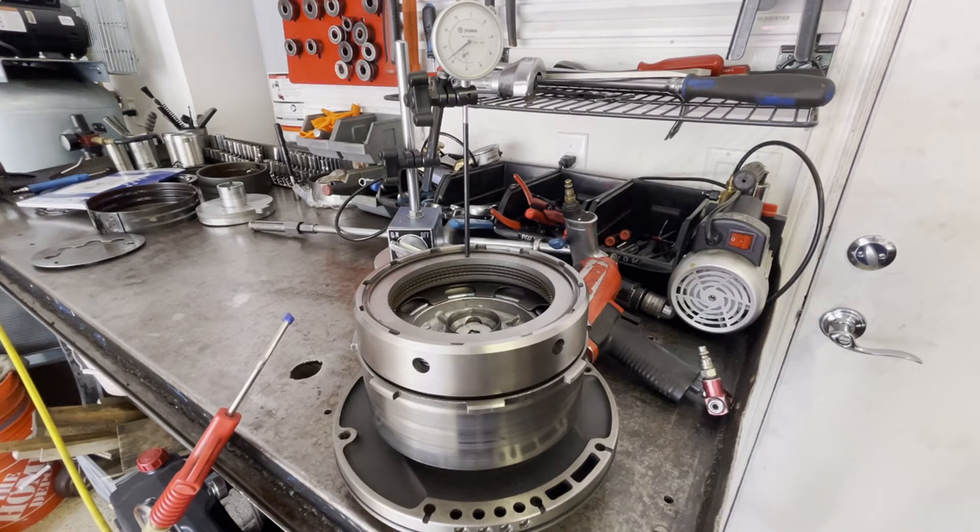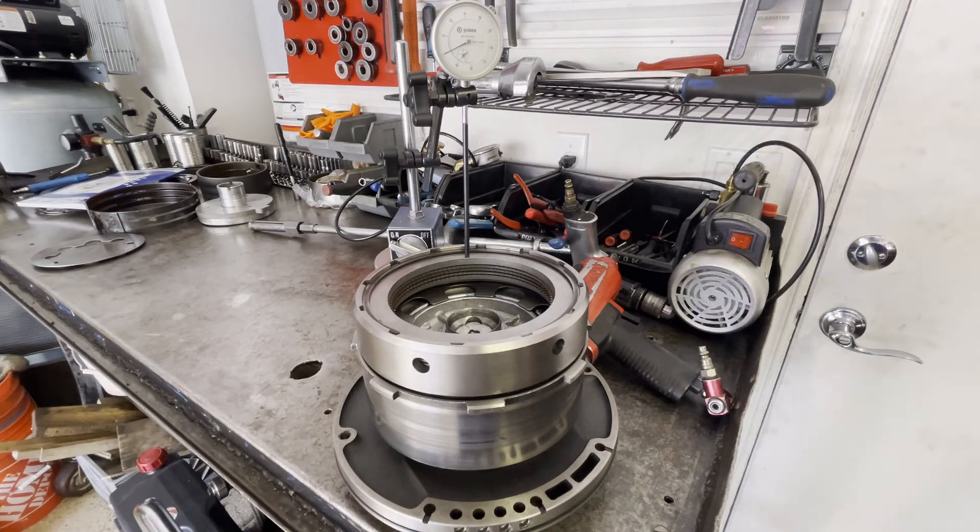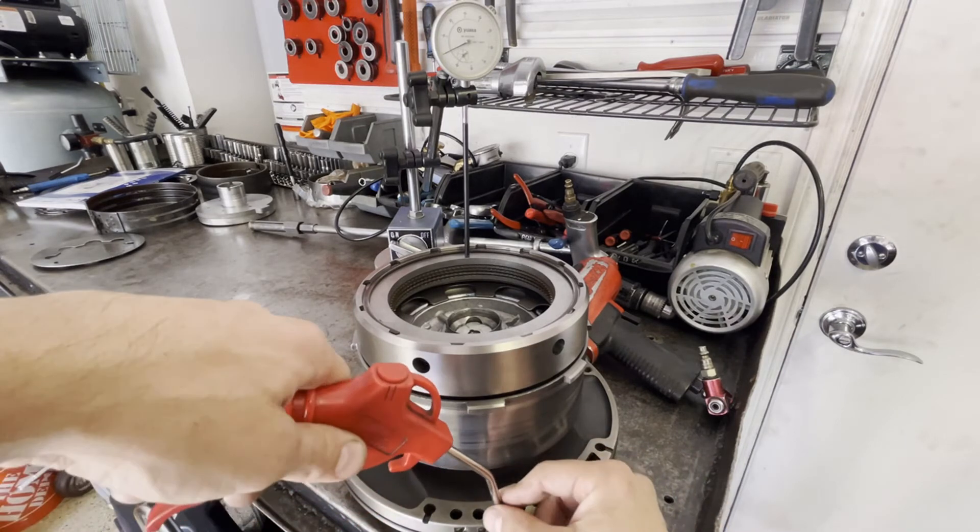The forward clutch is all set up and ready to go for a clearance check. The forward clutch feed hole is right next to the direct clutch feed hole on the pump. We're going to put some air in there and watch the dial indicator to see how much travel we have. The piston moves a very small amount before it actually starts moving the friction, so I need to take that into account and subtract it from the overall reading to get an accurate measurement.